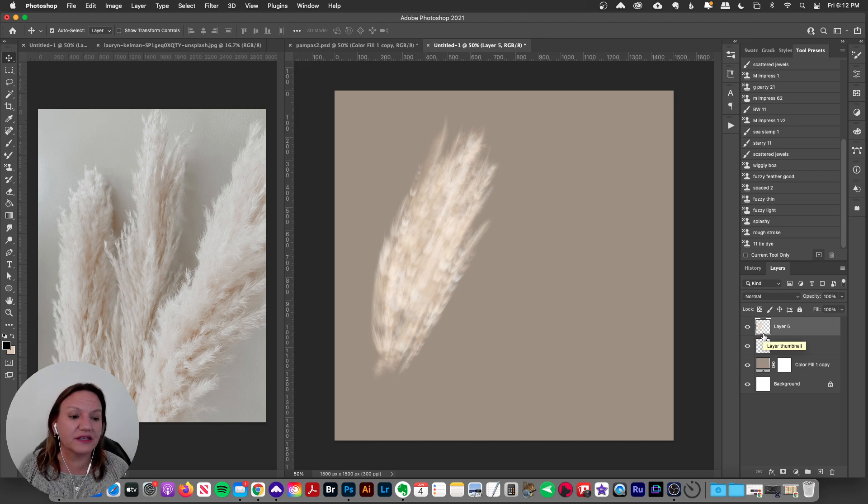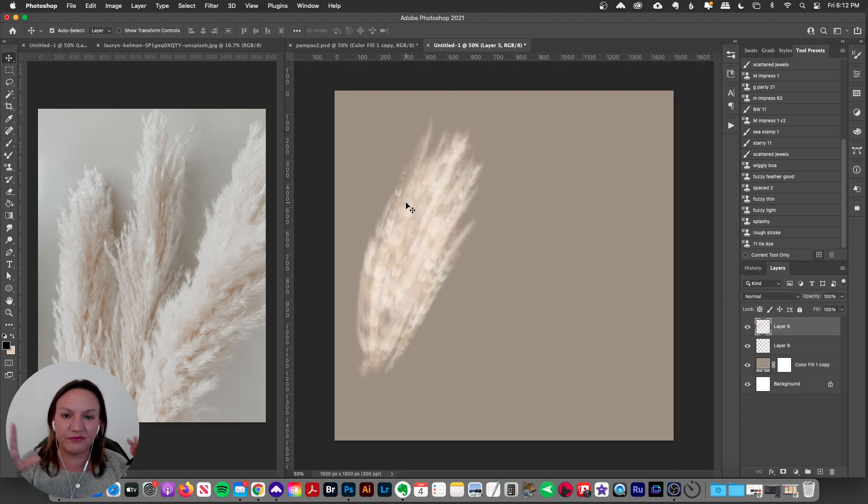Check out my Patreon — I have all my items for sale on my website, but my Patreon is where you get sneak peeks, exclusive discounts, and you get to try brushes before they're available to the public. I love giving little extras to my Patreon members. So let's start playing around and do something kind of like this little tuft of pampas grass here.